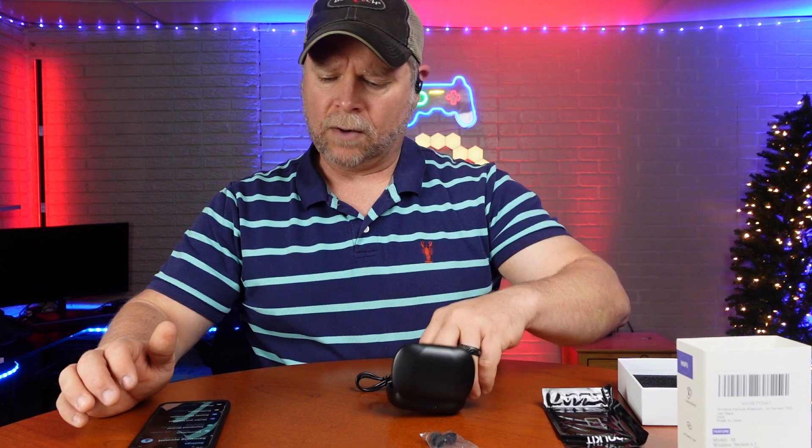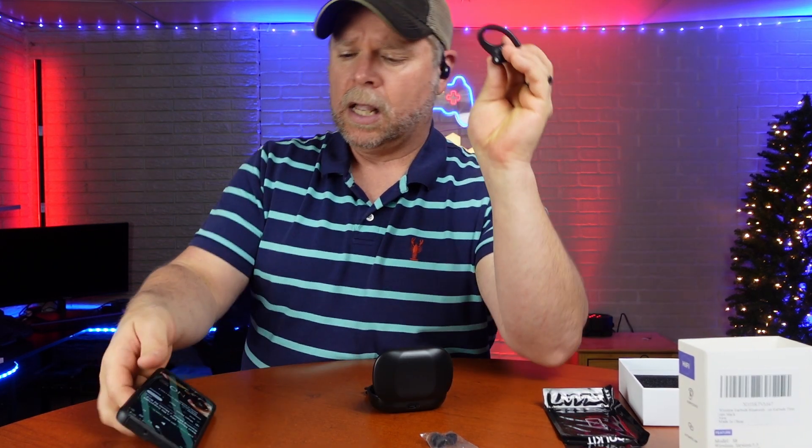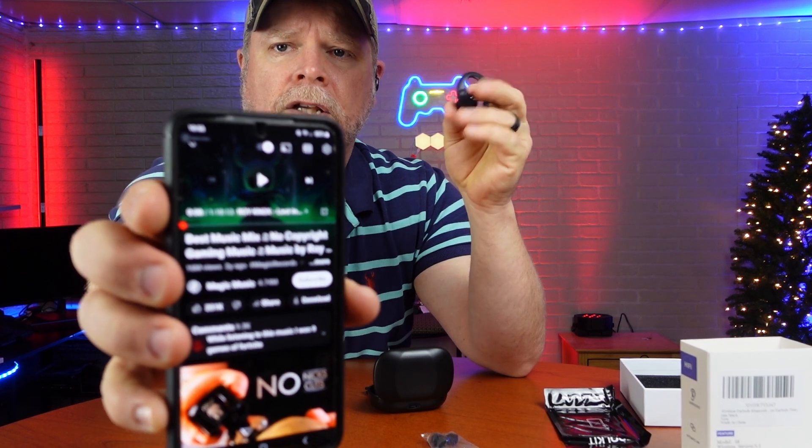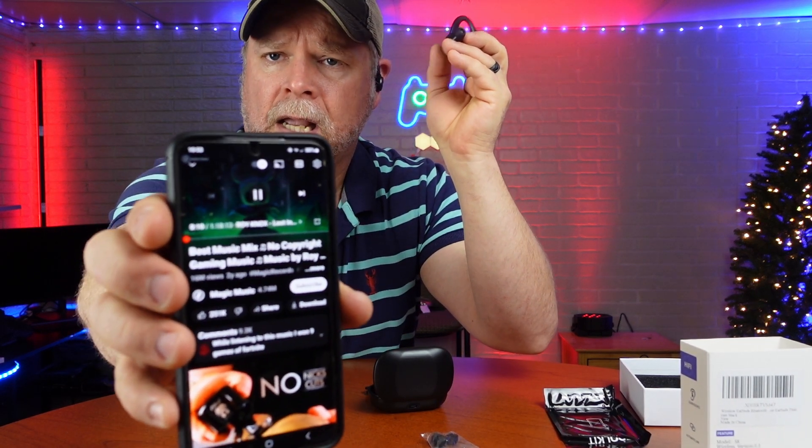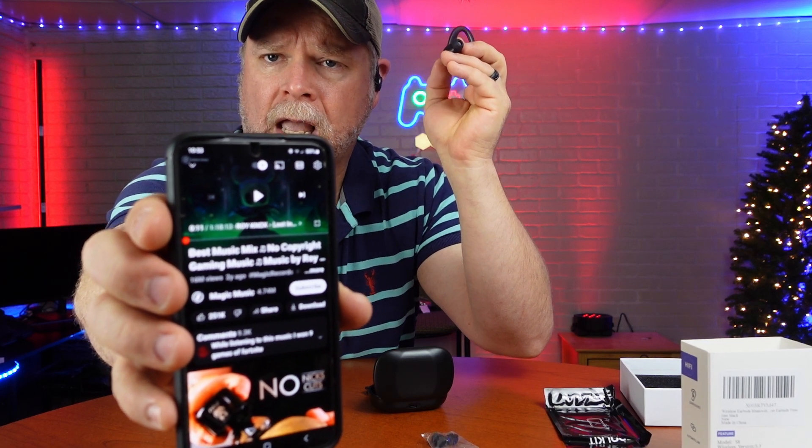We're going to look into our Bluetooth and see if we can get connected right away. One press is going to pause, and one press is going to play. So I'm pausing and I'm playing.